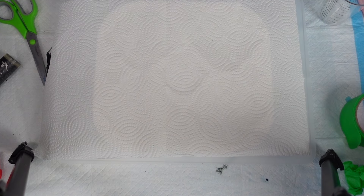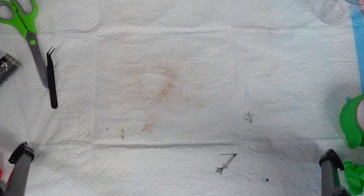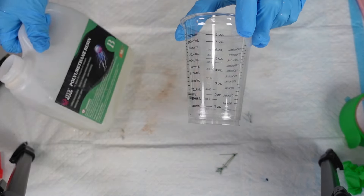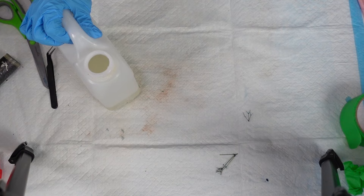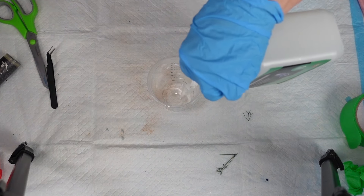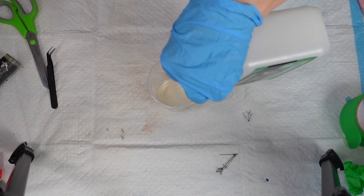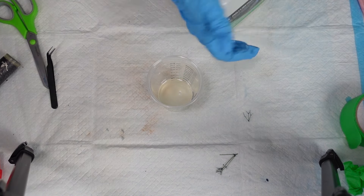When you're measuring, try to look at it eye level. Always wear your health and safety gear — I've got my gloves on. I'm choosing not to wear my mask so I can talk to you guys. So there's two parts, and you have very limited time to work with this — it is like a minute. So I'm going to stir it real quick and then that's it.